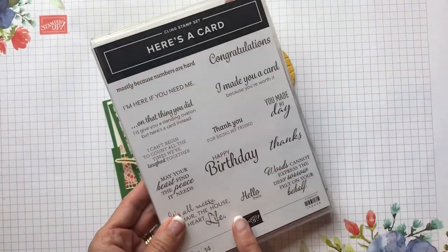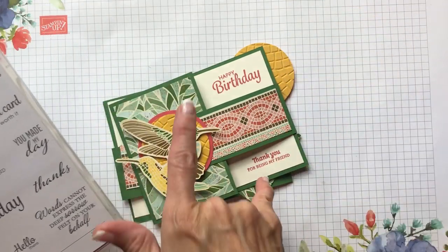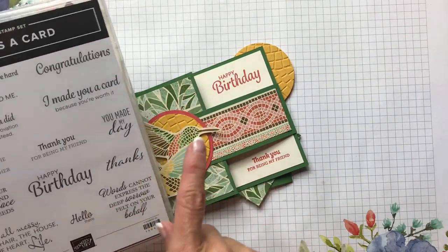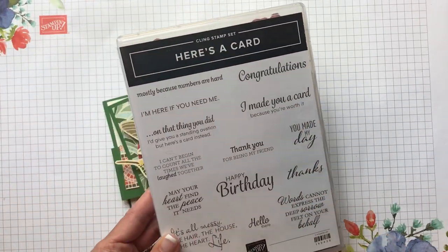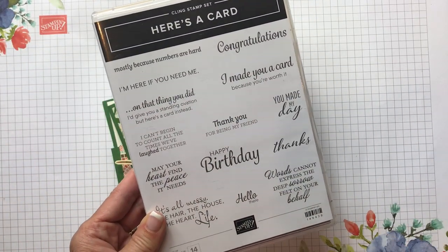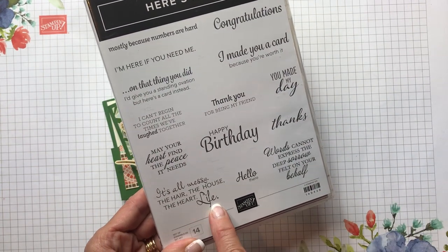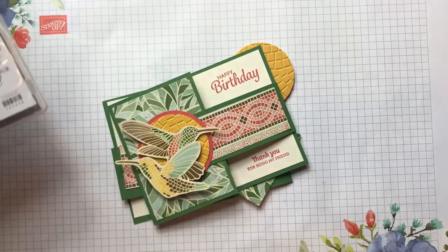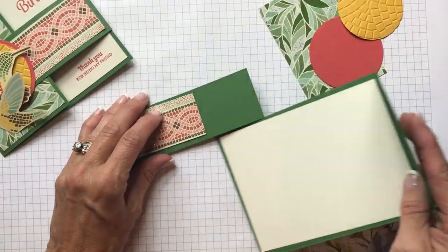I did use the Here's a Card stamp set on this, and I just love the way that you have two open areas — it was just perfect for 'happy birthday' and 'thank you for being my friend.' Some really cute sentiments in this set: it's all messy — the hair, the house, the heart, life — that's me!